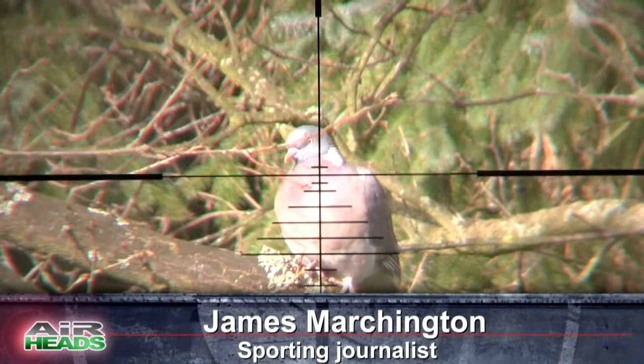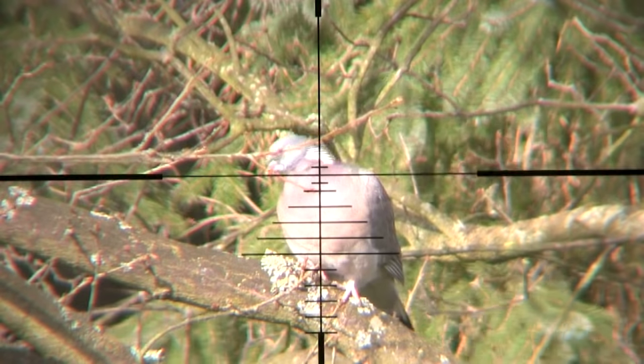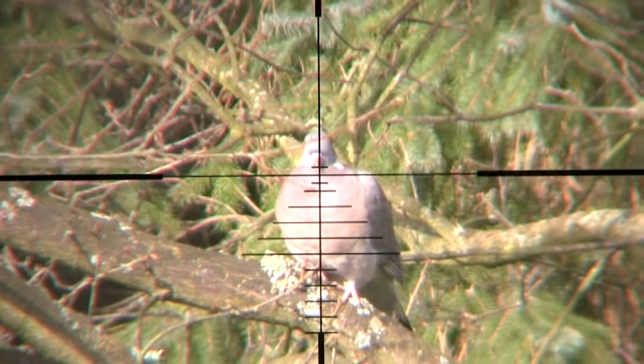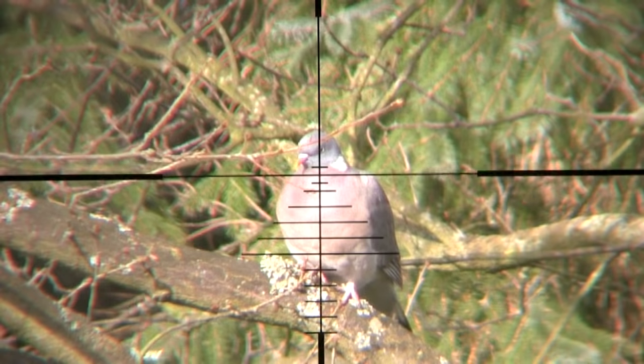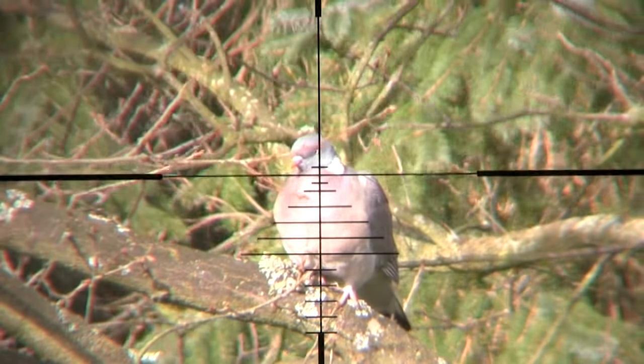It's really frustrating when you get a clear shot at something and you can't take it for whatever reason. This pigeon in the tree, for instance, he's sat there clear as day. I've got a clear shot at him — okay, there's a couple of twigs in the way but I can thread the pellet through them — but I can't take the shot because the twigs and trees behind don't provide a solid backstop. The pellet can easily pass through and I know there are houses behind there, so it's just not a safe shot.